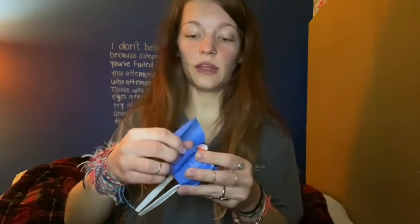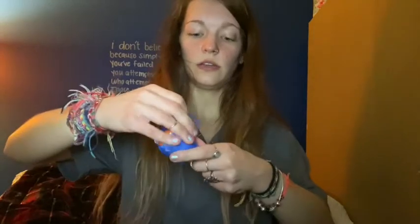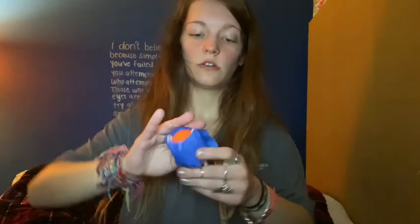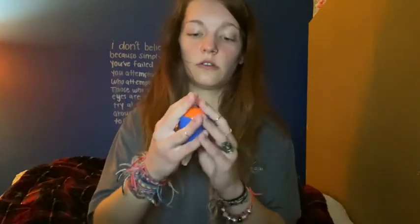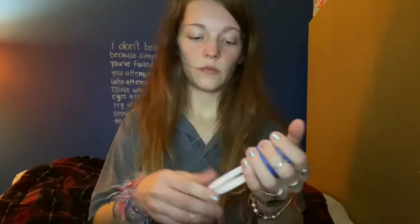And depending on the kind of tape that you use, you could possibly paint it afterwards to make your maraca look exactly how you want it to. And then I'm going to tape together the ends just a little bit.